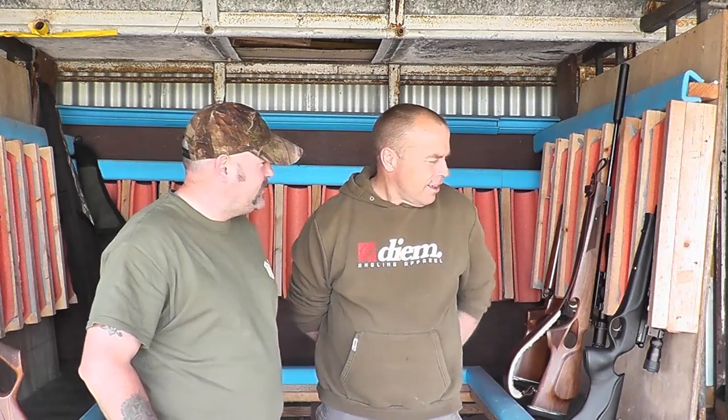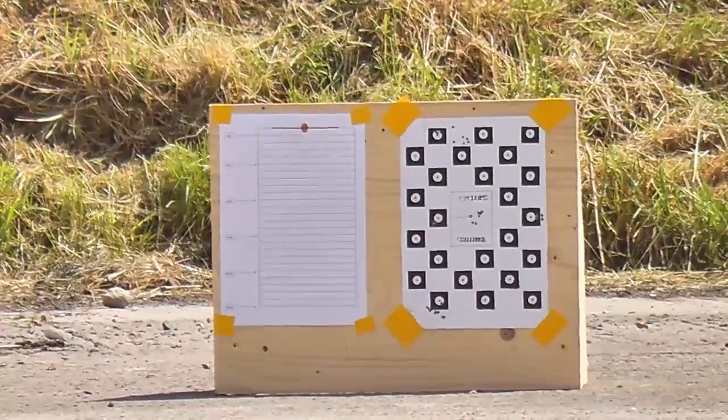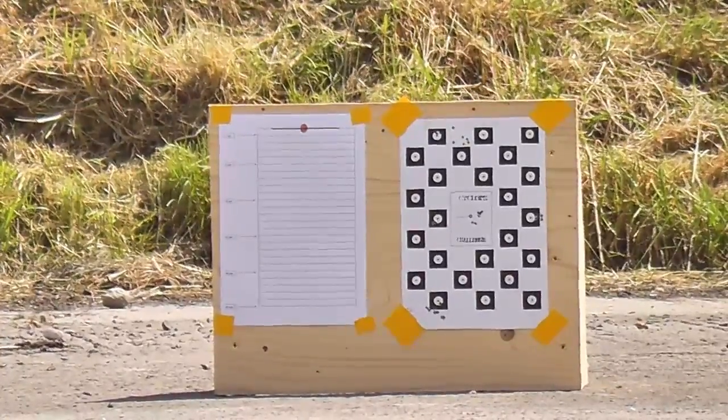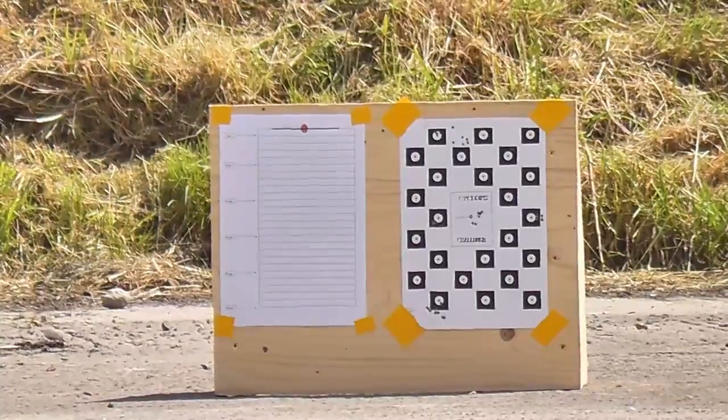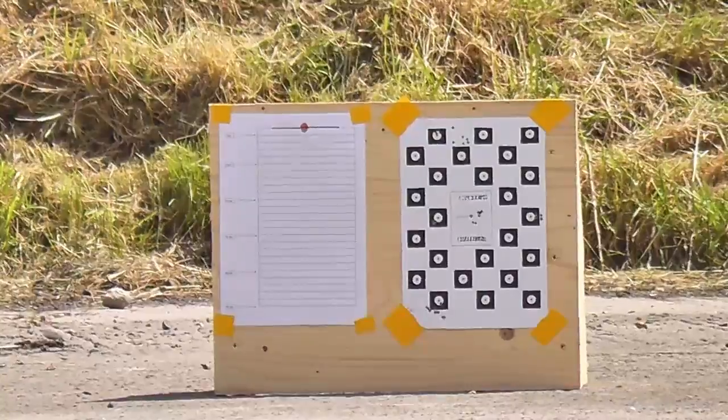And Nig, what rifle are you going to be using? We're using the Ultra SE. So we'll take you through the footage and let's see how we get on. I'm just going to do a point of aim, point of impact drop at 45 yards on Nigel's BSA SE .177.